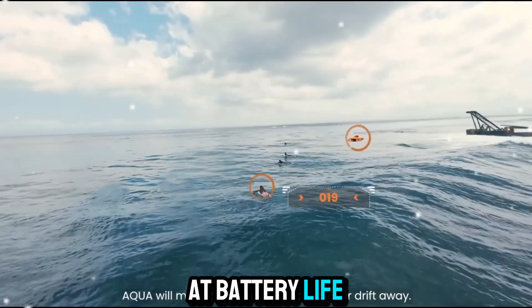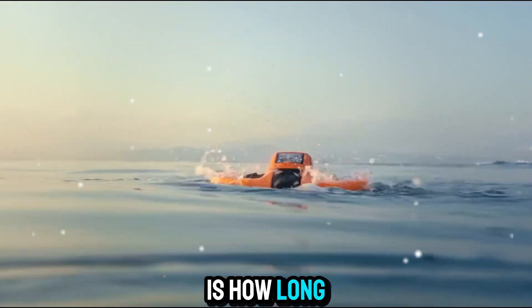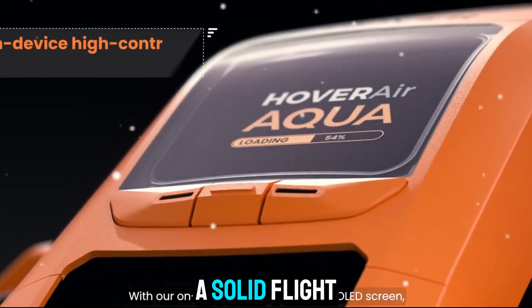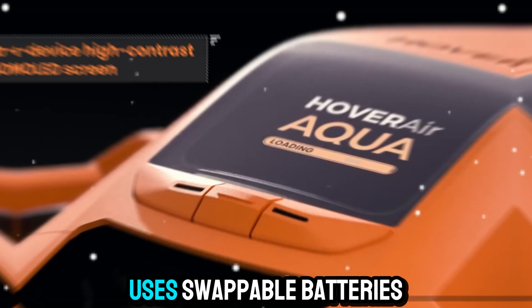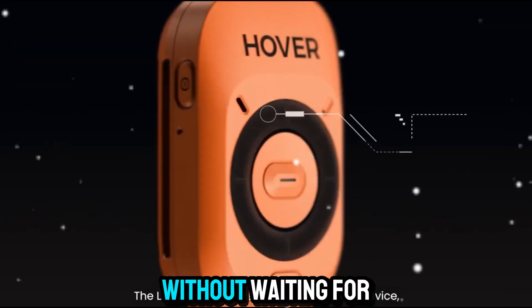Now let's look at battery life. One of the most important aspects of any drone is how long it can stay in the air. The HoverAir Aqua comes with a solid flight time for its size, giving you enough minutes to capture the moments you need before recharging. And since it uses swappable batteries, you can carry extras with you and keep shooting without waiting for a recharge.